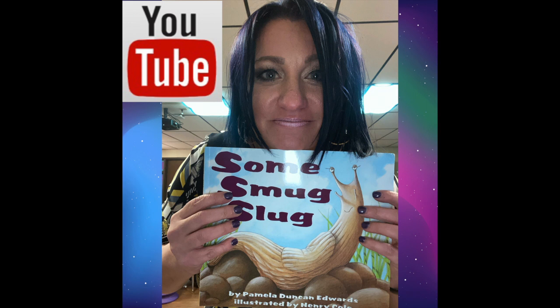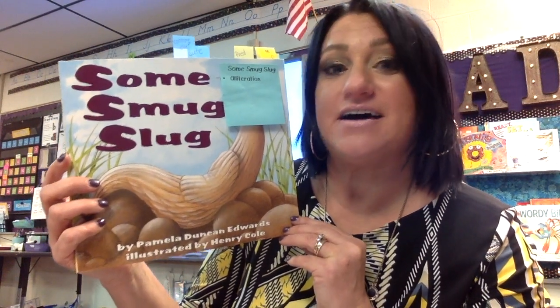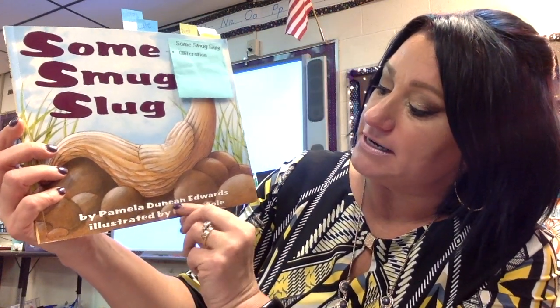Don't forget to click subscribe so you get notifications whenever a new book is released or a new instructional video. Hi again readers! Today's story we're going to read is called Some Smug Slug, written by Pamela Duncan Edwards and illustrated by Henry Cole.